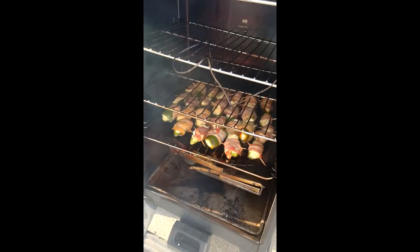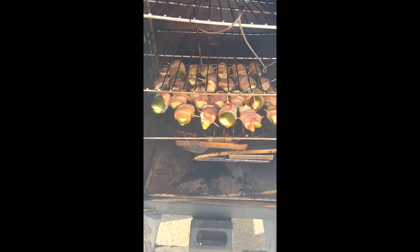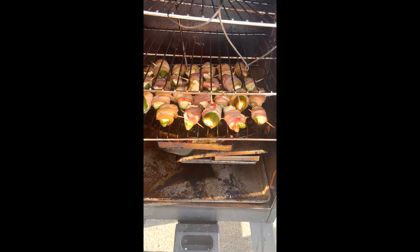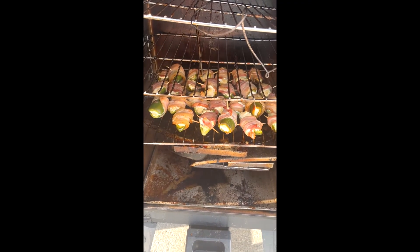Here's the bacon-wrapped jalapenos and they're pretty much done. That cream cheese is going to have a nice smoky flavor to it, and that bacon's going to be awesome. I'm going to let these cook for about five more minutes and we're done.